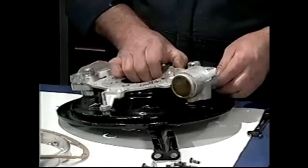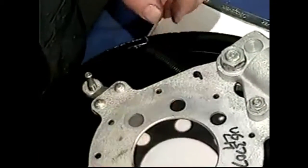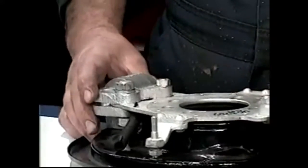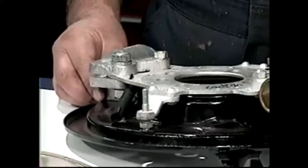We're going to put the pull-back springs for the front shoes in like so. You can't put the springs in after the fact, so you must do it at this stage before you screw the plate to the backing plate, because once that's on there, you cannot get the springs in or out. So it's important to do that.